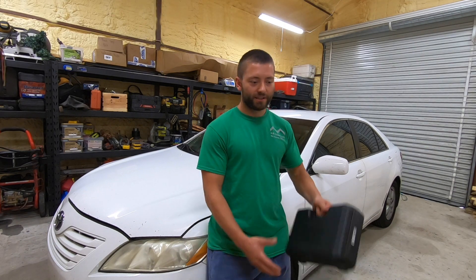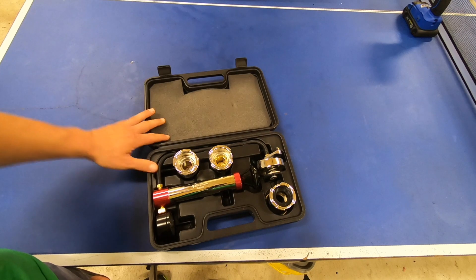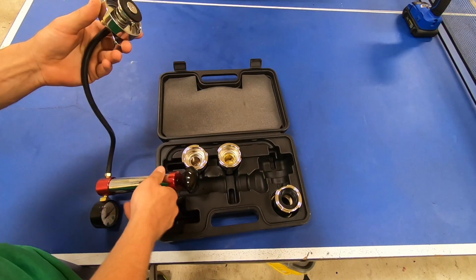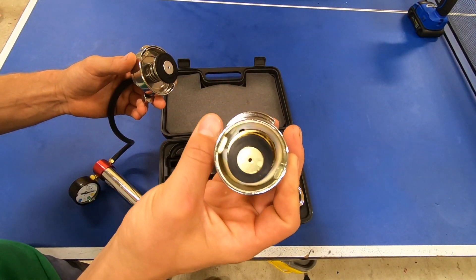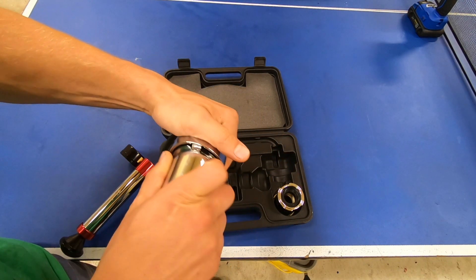Today I'm going to show you how to track down a cooling system leak using a radiator cap and test kit. So let's go ahead and open up our kit. We see that we have this pump here and this cap with a sealing ring. You'll have to figure out which one of these is going to fit your vehicle's radiator cap. I know that this one fits mine already, so just put this on here.